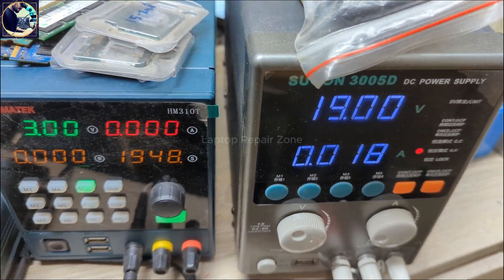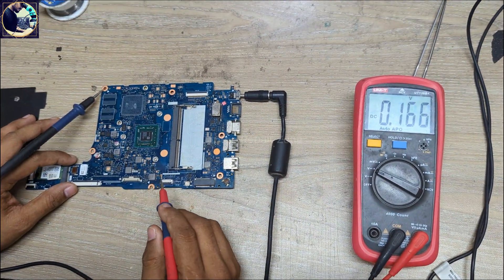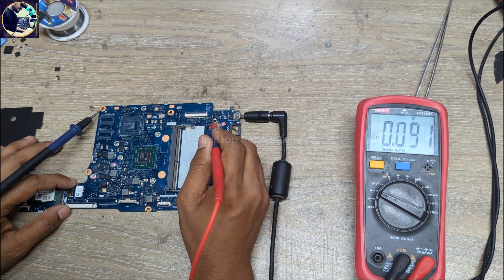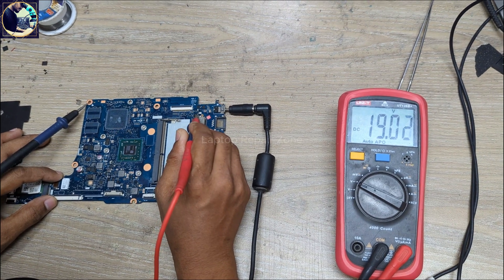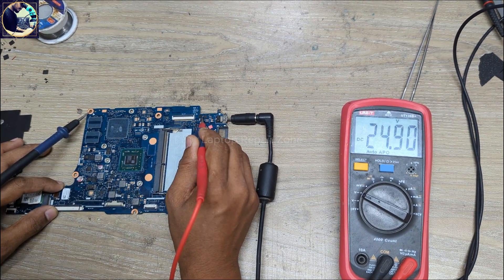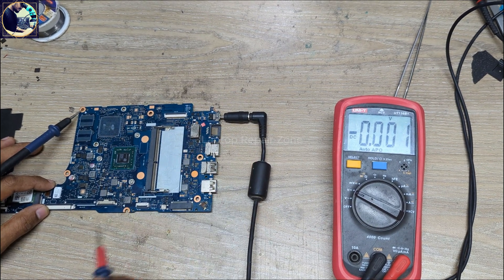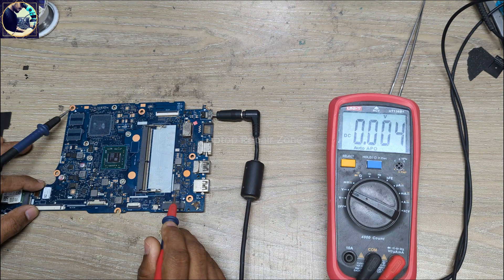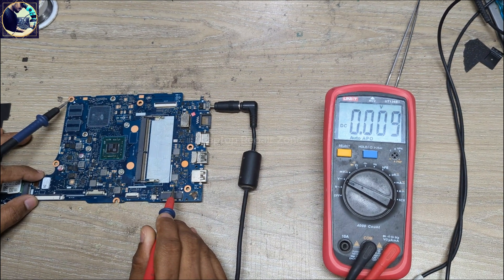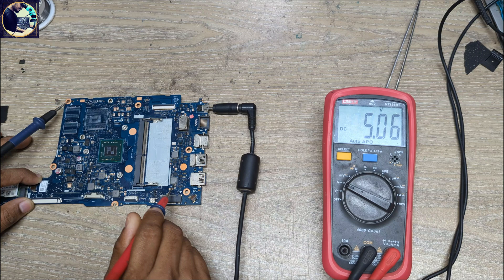Now I will plug in and connect my PC power supply. As you can see it's taking only 0.19. I will set my multimeter in DC mode and check here. We have 19 volt present. This line is clear. Next voltage I will check is 3 volt and 5 volt always voltage. This one should be 3 volt or 5 volt — okay, we have 5 volt present.